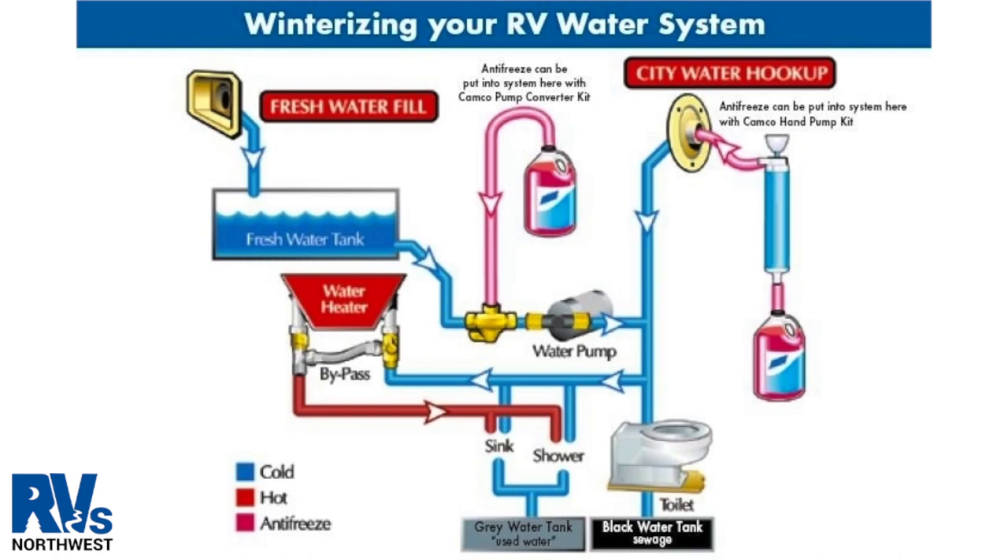This is a diagram of a general water system in an RV. This is one of the winterizing processes that can be done by pumping antifreeze through the water system. It's important to drain the fresh, black, and gray tanks first before adding antifreeze to the fresh water system.